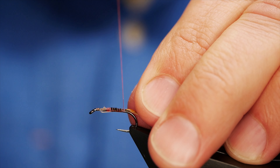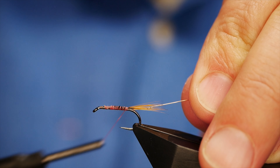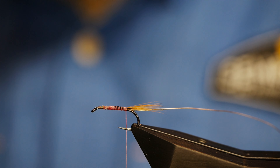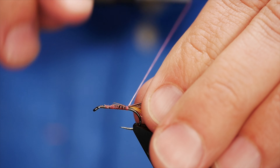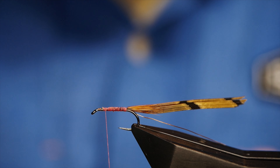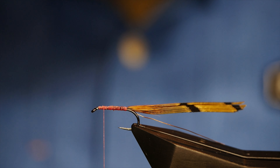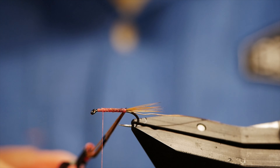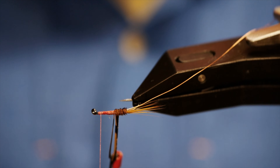I'll lay that wire alongside the shank of the hook and just bring it up towards the thorax area, then come all the way back down to where I started. The body is simply pheasant tail fibres — I'm going to take between four and five fibres. I'll lay that alongside my rib, catch it in, and trap it with my thread. I want it to finish at the thorax. I'm going to use the rotary function on my vice to lay this body down — it just helps you get a nice neat finish and you can avoid the point of the hook by doing it this way.